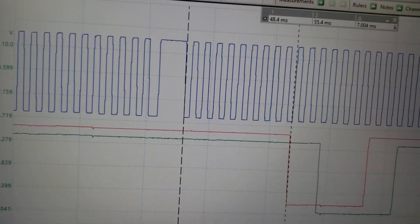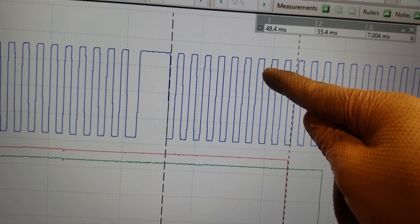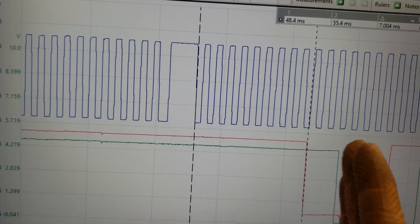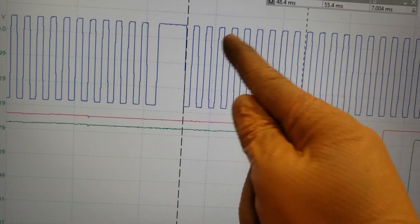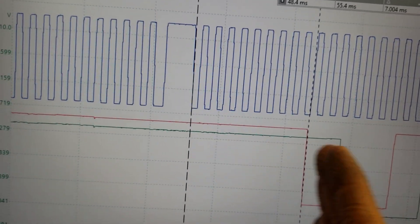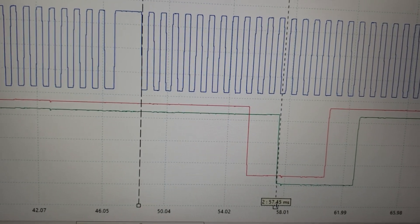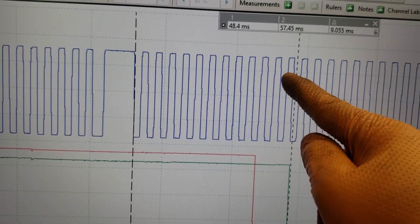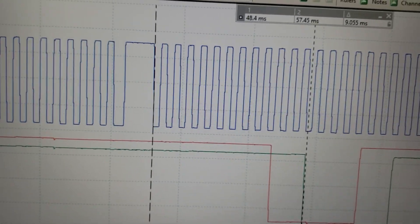Measuring after the Vanos has moved: the intake is now at almost 10 teeth — it moved back from 11, which is probably the maximum the computer can command. It still isn't at the target of 9. For the exhaust, counting 2, 4, 6, 8, 10, 12 — it should be at 16, and it's at about half way to 16, so still 75 degrees off.